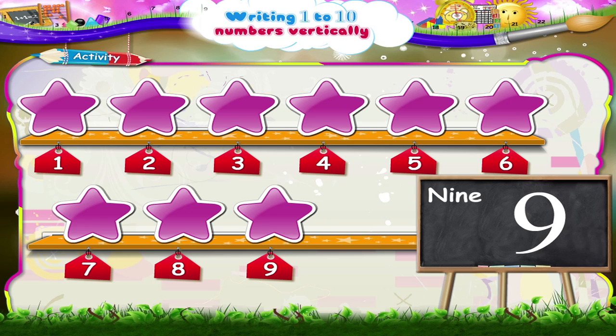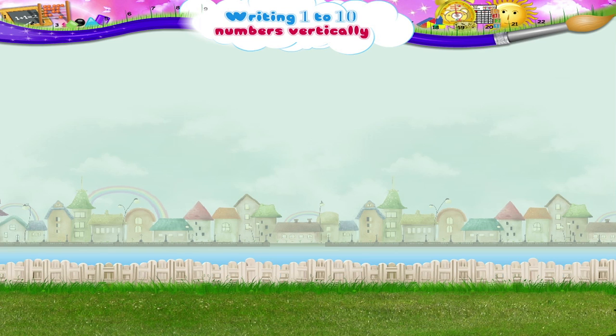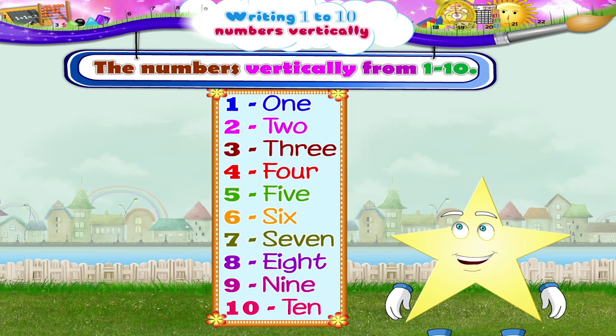You have now learned to write the numbers vertically from one to ten. One, two, three, four, five, six, seven, eight, nine.